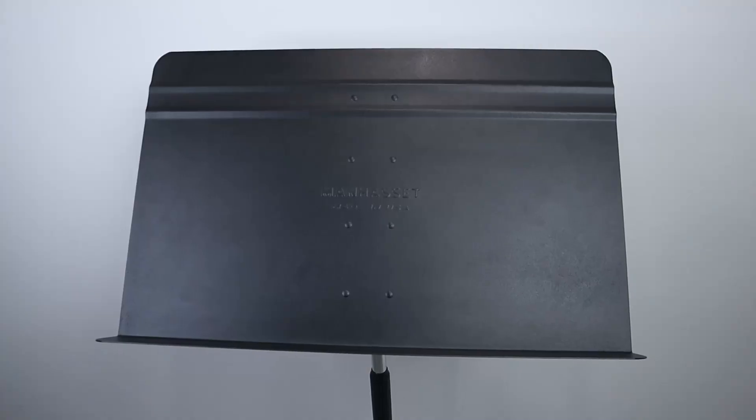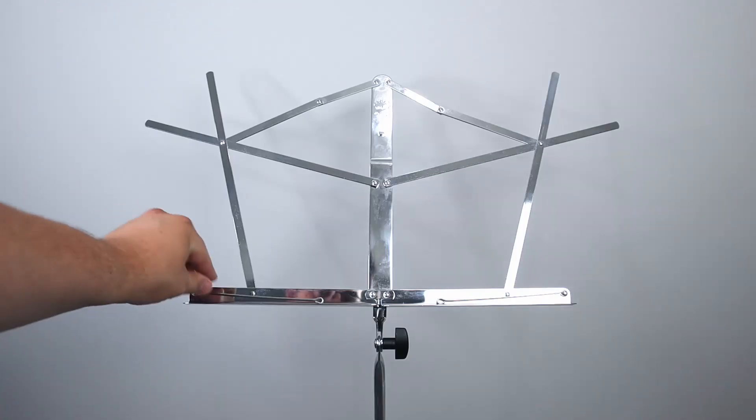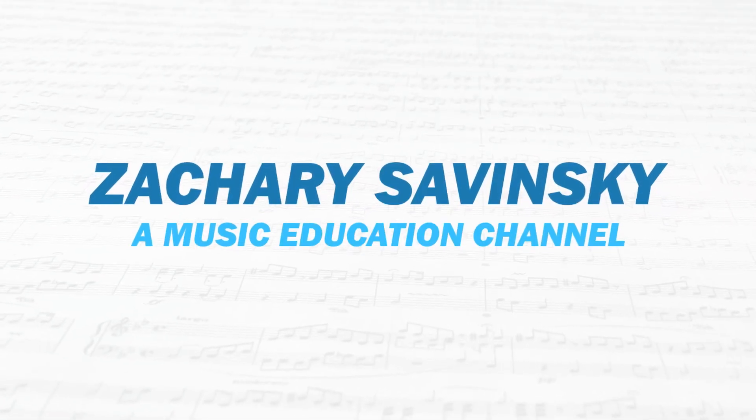In this video, we're going to be talking about all the different types of music stands and which one would be the best fit for you. All that and more coming up. Hello and welcome to my YouTube channel. My name is Zachary Savinsky and let's get right into it.